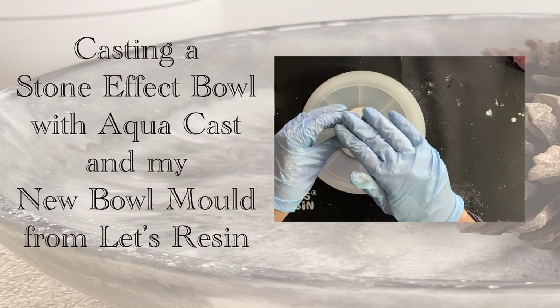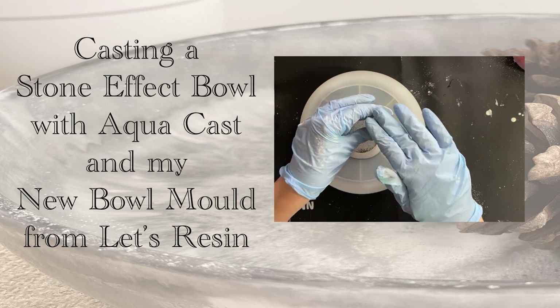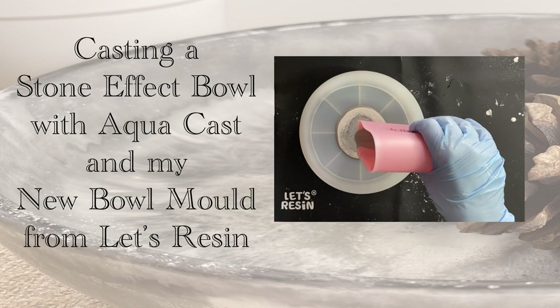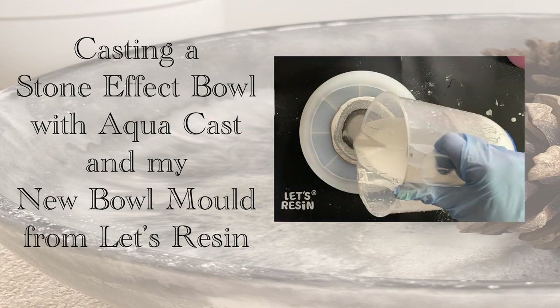Hello and welcome to Louise Singleton Creations. In today's video I'll be using my brand new bowl mould from Let's Resin along with Aquacast Eco Resin to create a beautiful stone effect bowl.